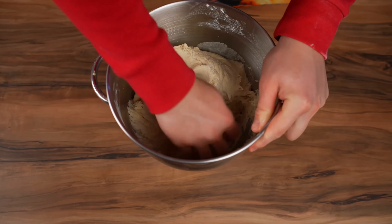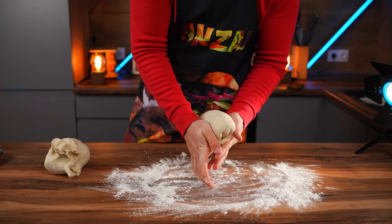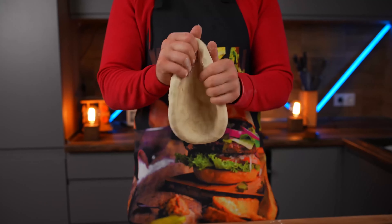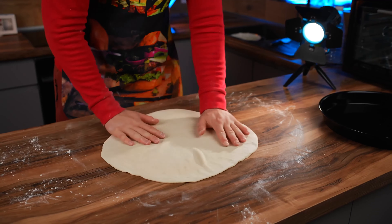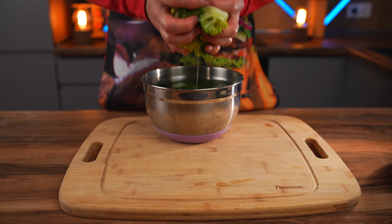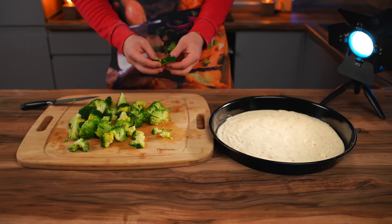By this time, the dough has risen well. We take it out of the bowl and work it with our hands. We dust the table with flour, tear off a piece of dough, make it round, and stretch it out with our hands until you get a large layer of dough. We spread it onto a baking sheet and cut off the excess with a pizza knife. Pour the sauce on top and spread it around with a brush. We take the broccoli out of the cold water, cut it into smaller pieces, and spread it out onto the pizza.